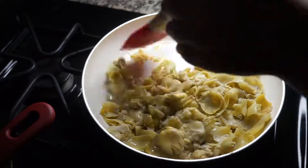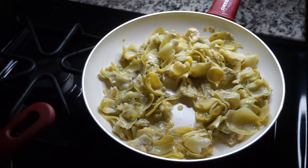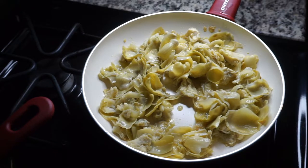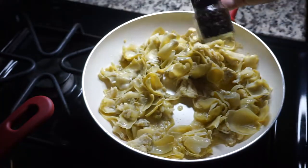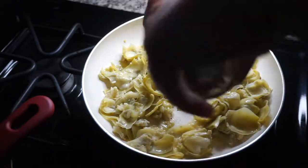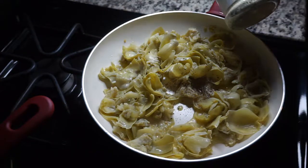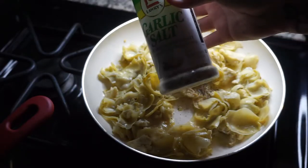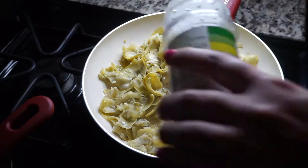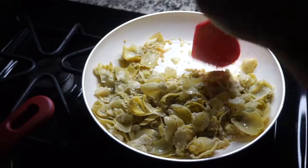Once you're done emptying the artichoke hearts into the pan, go ahead and give it a quick stir. I'm also going to add some pepper and some garlic salt. I tried to show you what I was adding but since the light was on the other side of me it was just a dark blob, but I am adding some black pepper and some garlic salt. Then you're just going to want to mix it all up.